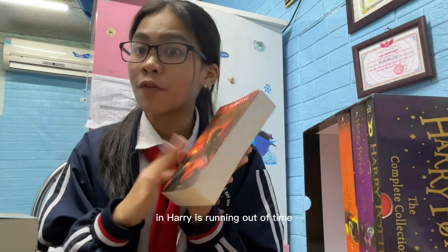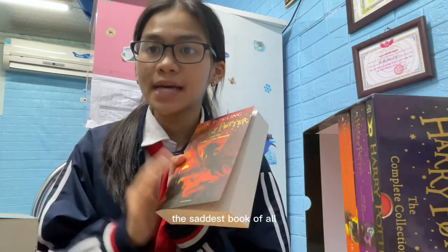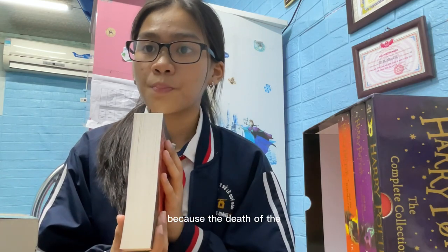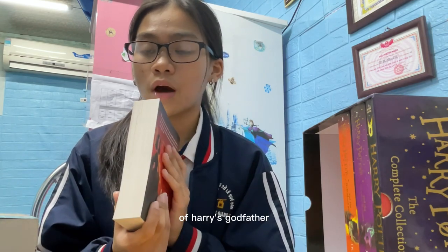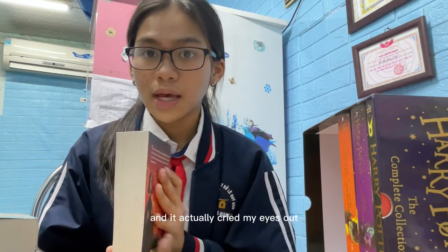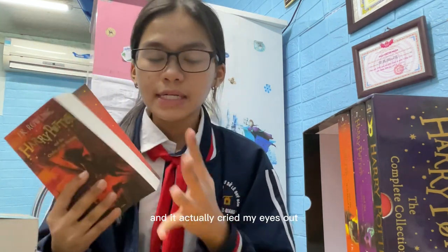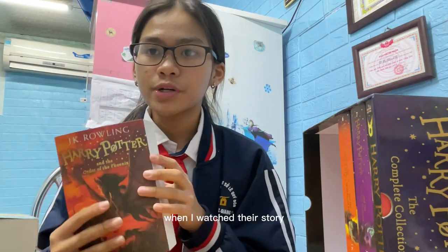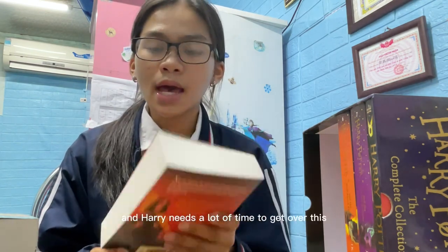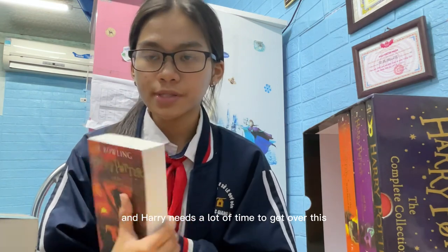This is probably the saddest book of all, because the death of Harry's godfather Sirius Black happens in this one. It actually made me cry my eyes out when watching the movie of Harry Potter and the Order of the Phoenix — it's really shocking, and Harry needs a lot of time to get over it.